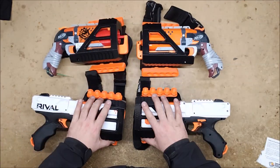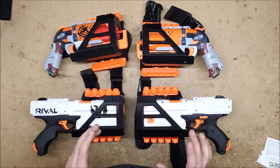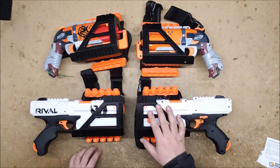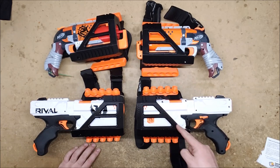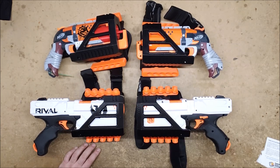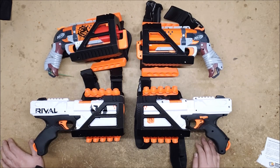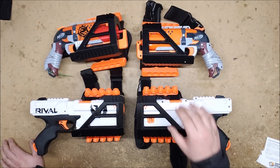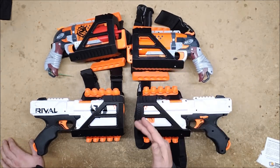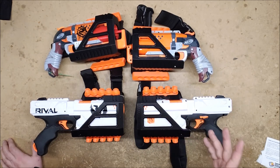They are absolutely magnificent. The engineering that went into designing these is brilliant because they don't require very little supports — all these angles are at 45 degrees, which most 3D printers can print without needing any support. This makes for a really clean print, and it's very impressive how cleanly these prints came out.